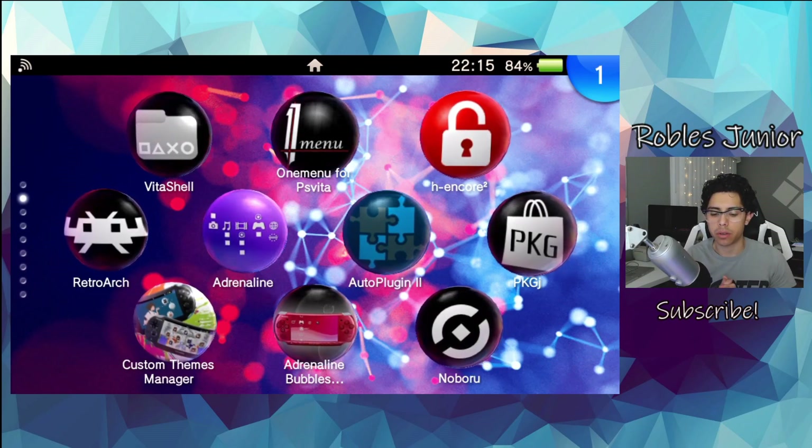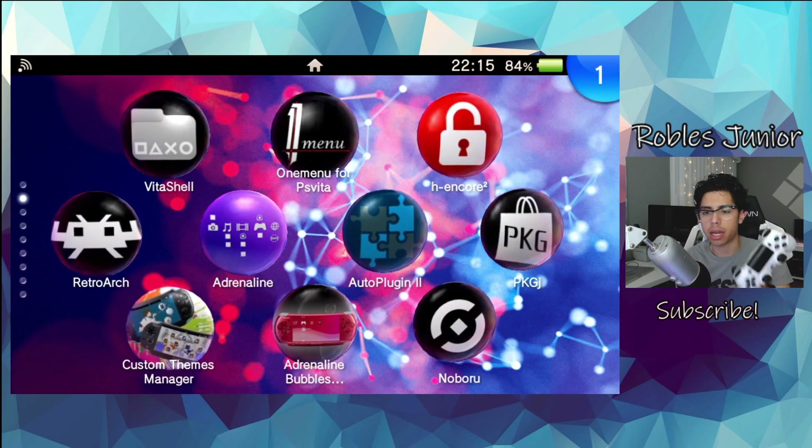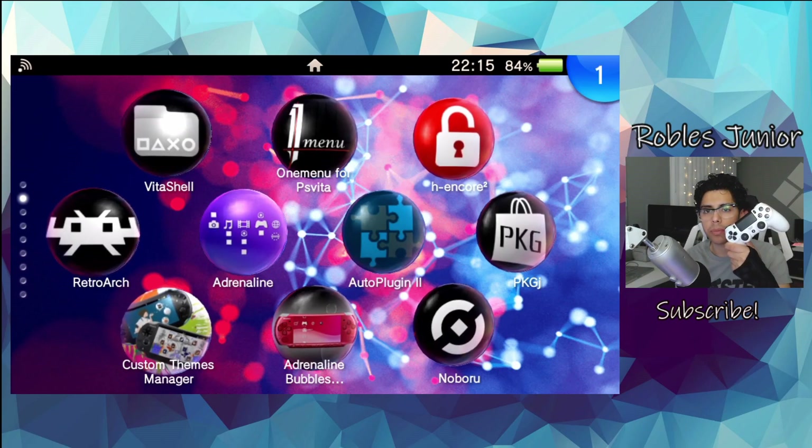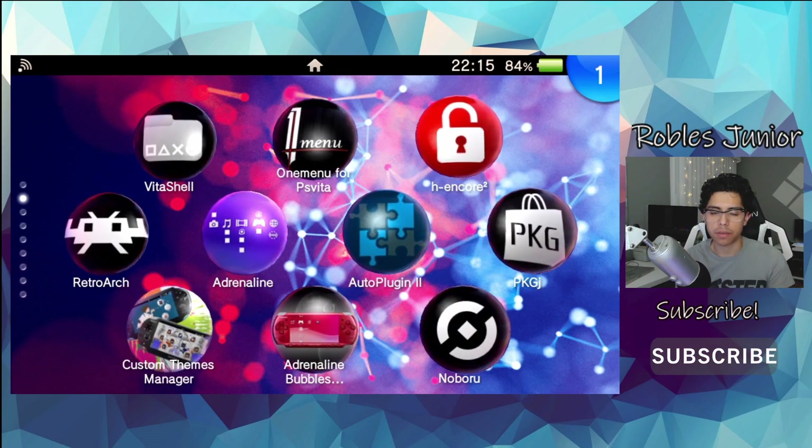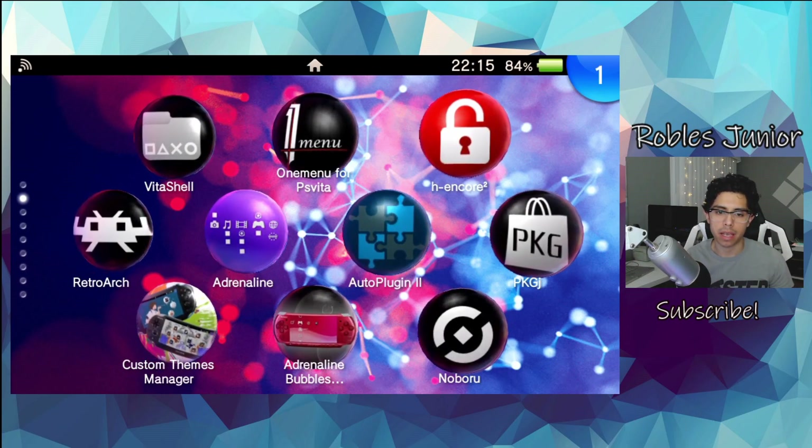Hey everyone, welcome back to another video. Today we're going to take a look at how we can connect our PS4 controller to our PS Vita. All we're going to have to do is install one plugin.